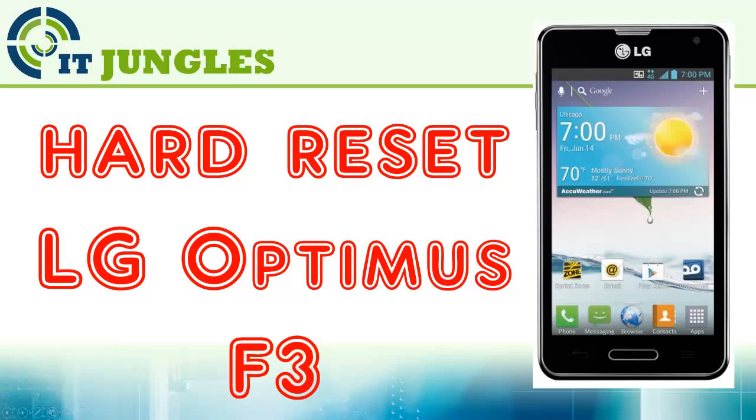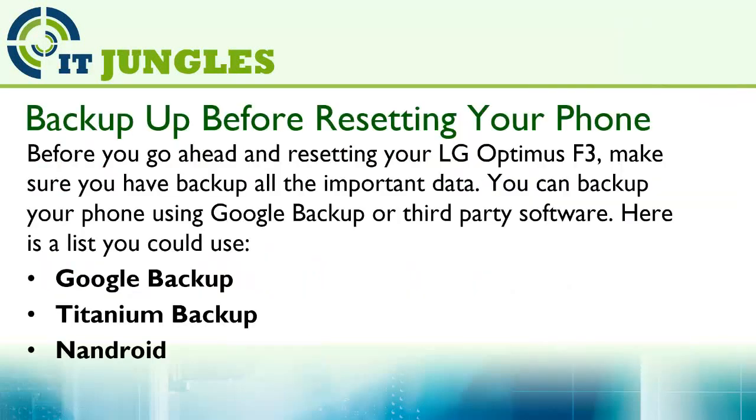How to hard reset LG Optimus F3. Before you go ahead and reset your LG Optimus F3, make sure you backup all the important data. You can backup your phone using Google Backup or third-party software.